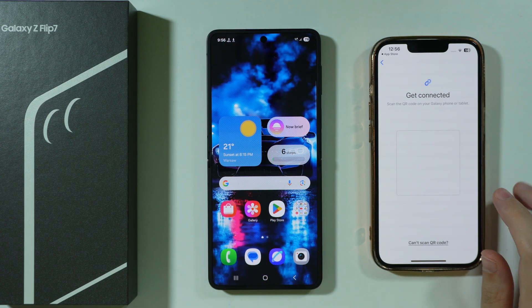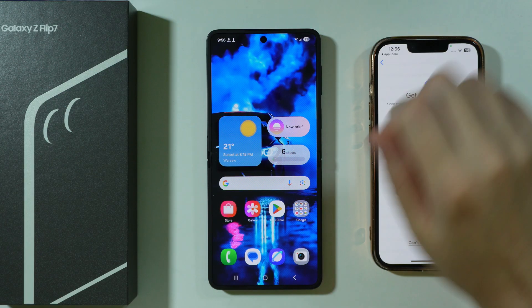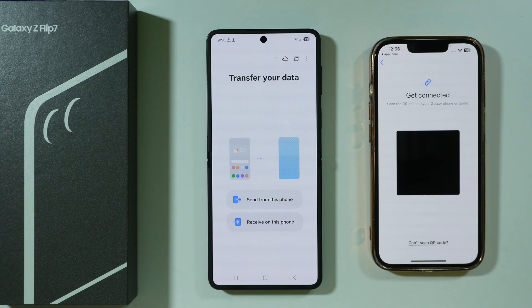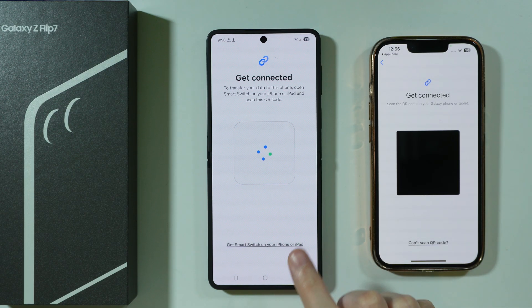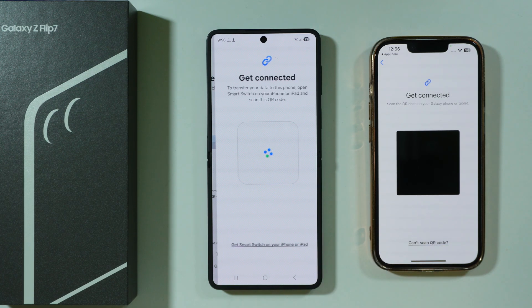We can also transfer wirelessly. We need to scan the QR code that we can generate on our Galaxy Z Flip 7 and Z Flip 7 FE. So we're going to go to Smart Switch on our Z Flip and choose Receive on this phone. We're going to choose iPhone/iPad and then transfer wirelessly. We can also get data from iCloud as well.